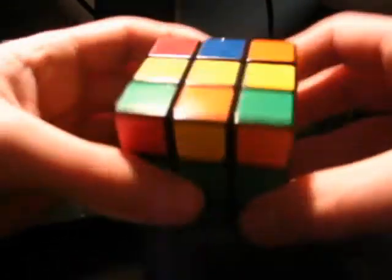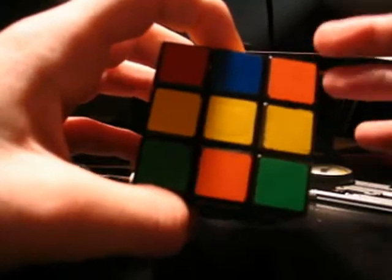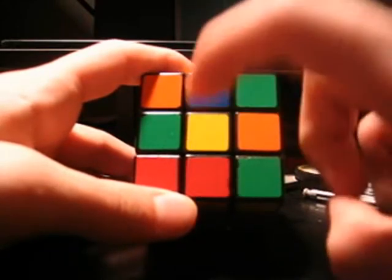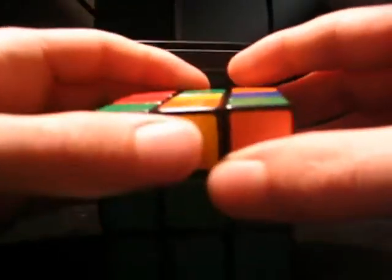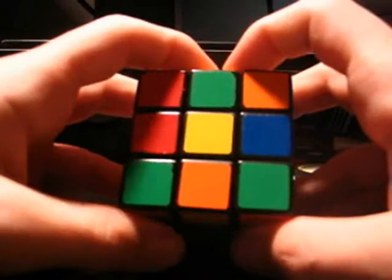If you'll understand what I mean when we get there, there are patterns that you can see within the movements, and when you can string those together into a series of specific movements, that'll feel good for you. The idea with this bottom face is you want to get a cross. This is the case where the yellow center is the only edge piece with yellow facing up, meaning all of the yellows are on the outside. This is where you're going to sort of learn your first algorithm — again, it's more of a concept that will translate further on down the line.